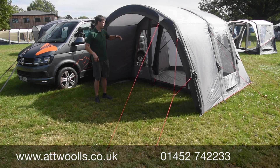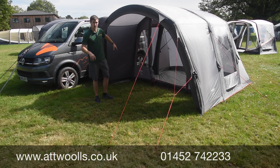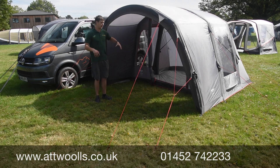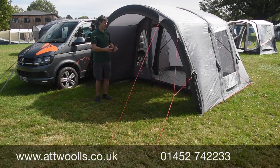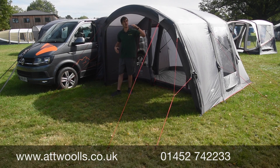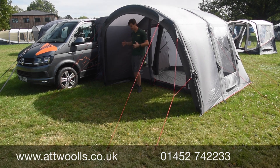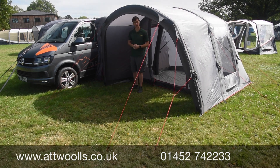It's more sealed, and because you've got a rain-safe doorway at the front — which is a nice big canopy — plus the tunnel section, you don't have to worry about muddy shoes. You can happily leave footwear in the front here, or on a nice day use that sheltered area out of the wind with a couple of chairs, or as a cooking space if you haven't got something built into the van.